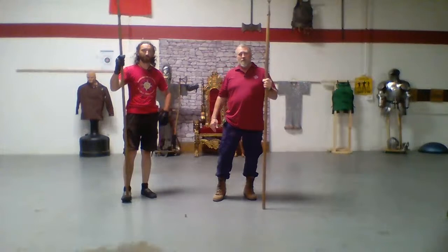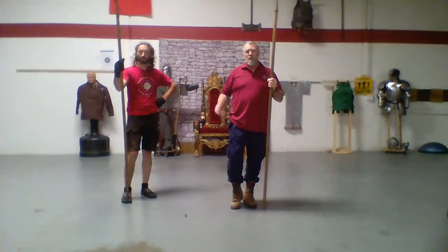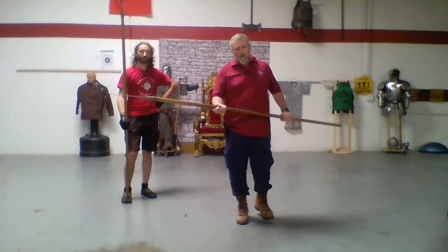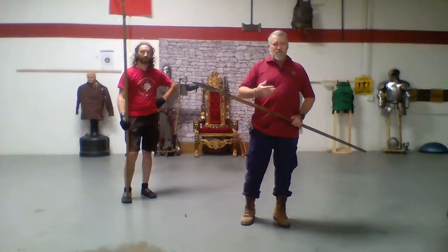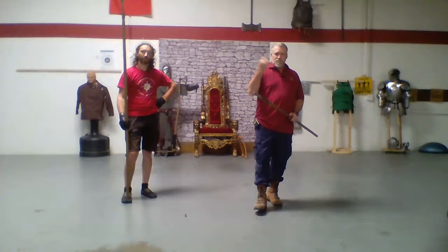Welcome back to another episode of the HEMA Pandemic Livestream class. Today we're going to be working on the use of the spear, both as a cutting tool as well as a thrusting tool. We're also going to do a little bit of work using the spear along with the sword, as it could have been used during a judicial duel of the 14th century.